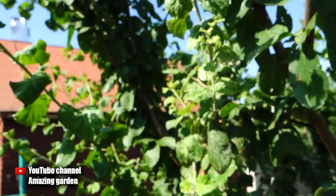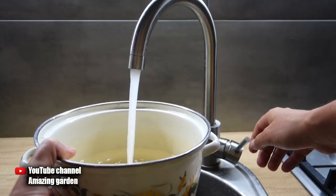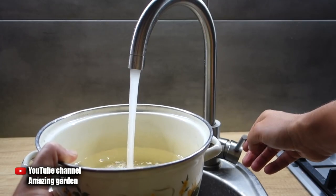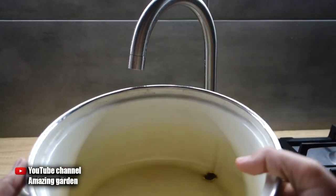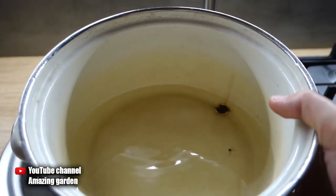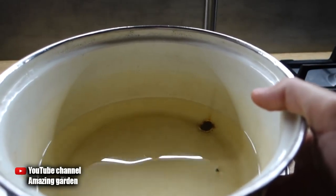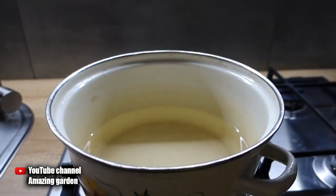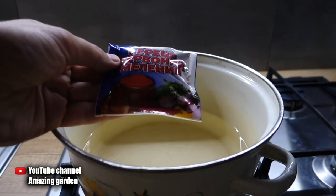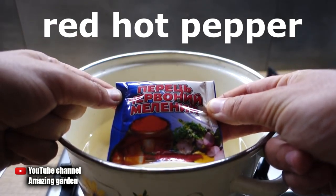Let's prepare this folk remedy that will quickly rid your trees and shrubs of aphids. For its preparation, we will need a container — it is advisable to take a pan that you no longer need. We fill it with one quart of water. We are going to prepare the concentrate now, the volume of which we will need to bring up to five quarts. We put it on the fire and take our main ingredient: ground red hot pepper. And we will need one package of 50 grams.